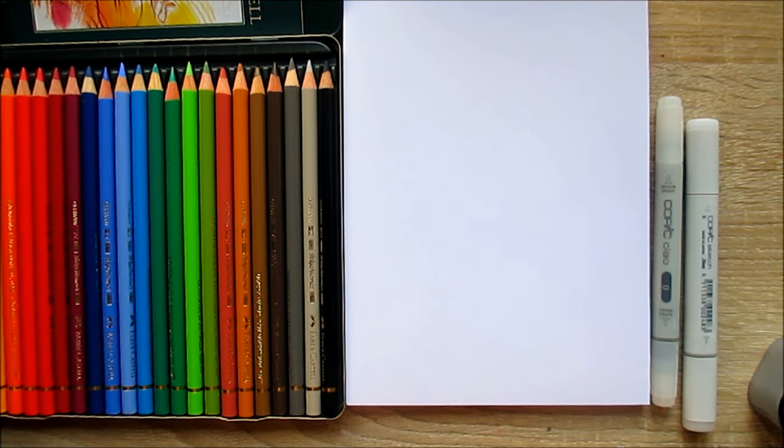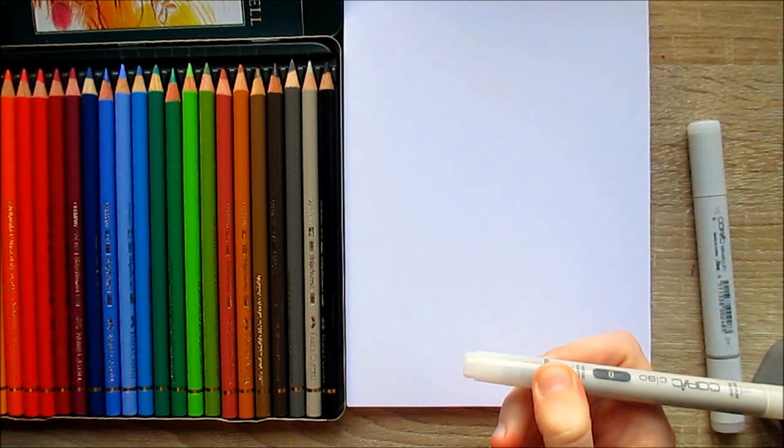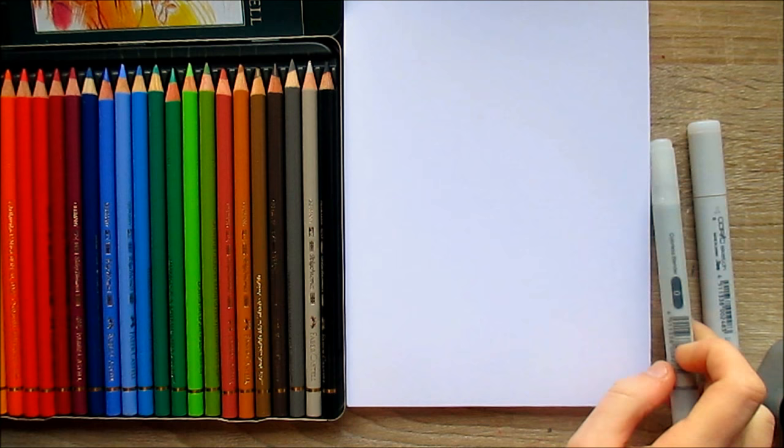Hi everyone! Today I'll be practicing using my colored pencils with help of a video that Kirstie Partridge Art made about how to blend colored pencils with colorless blenders from alcohol based markers. So first I'm going to try out my Copic Chao colorless blender, and in case it doesn't have any ink left in it anymore then I'll switch to the Copic Sketch colorless blender.